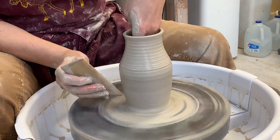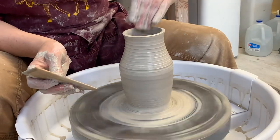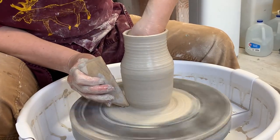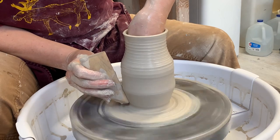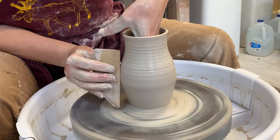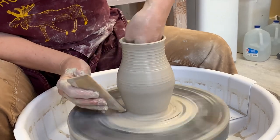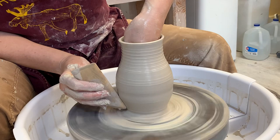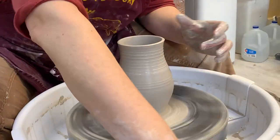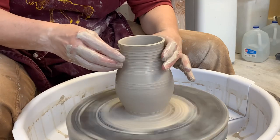Now I get to shape it more. I'm going to use this to give me some strength. I'm going to let it go out more at the bottom. You see how I kind of bend it around? I can go out even further, although every time I make it wider it will weaken the shape.